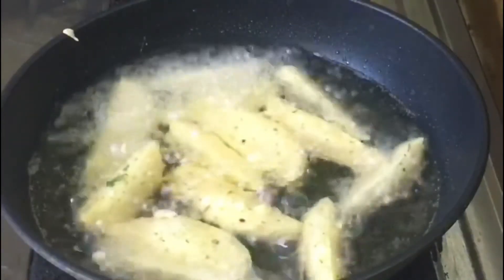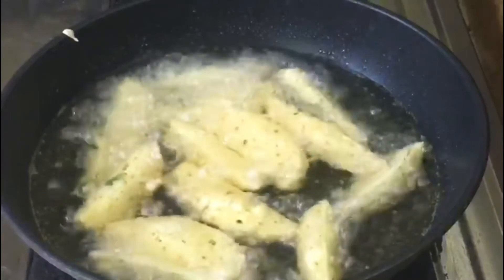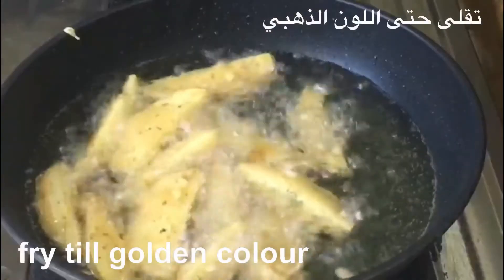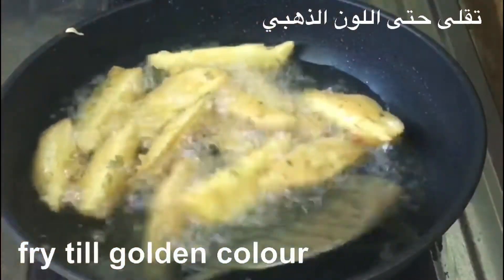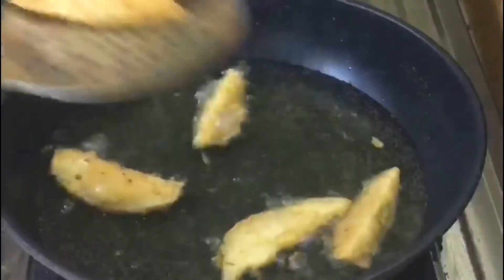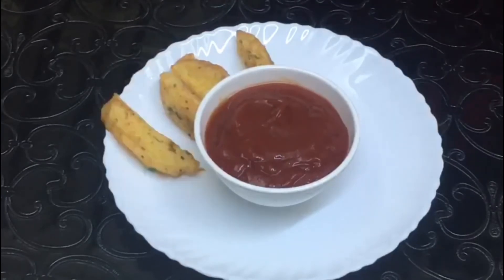We are going to fry it with a medium flame. We are going to cook it until golden brown. We are going to add some oil. Let's fry the potatoes in the batter. Let's serve with hot chili sauce, tomato ketchup and mayonnaise.